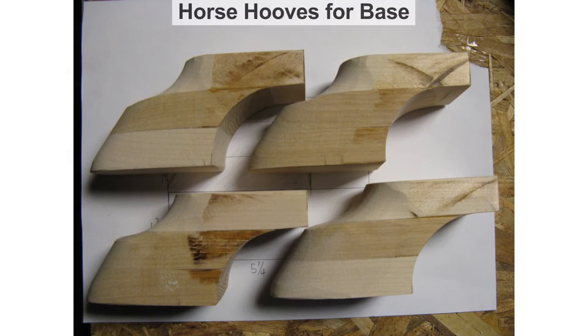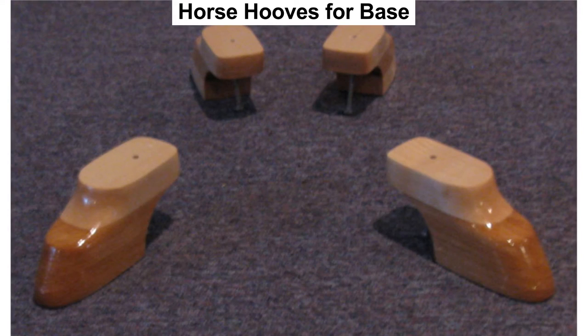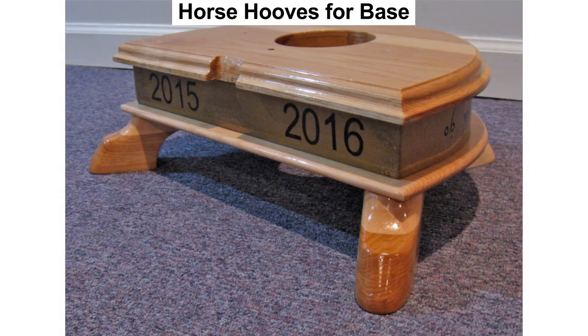I also carved horse hooves to support the base. I decided on horse hooves because they are easier than the lion's feet the plans call for, and they are more consistent with the harp's theme. These are sealed and added to the base.